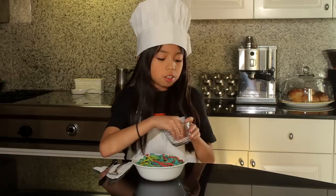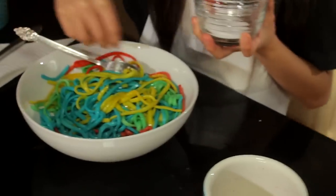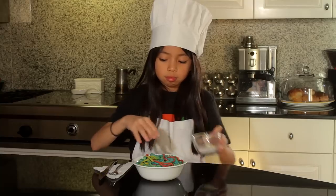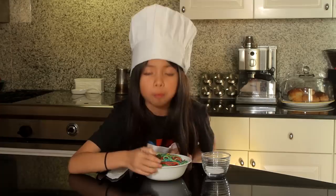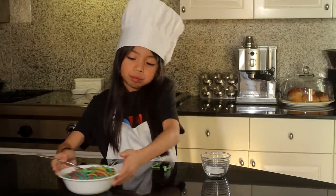Now mix them around with a fork. Season to taste — you can do anything you want. I'm adding in a pinch of salt. Once it's seasoned, it's time to dig in! Mmm, al dente, just the way I like it.